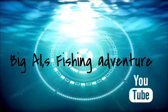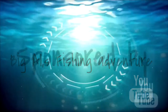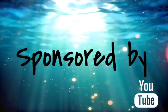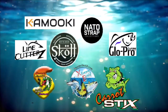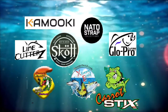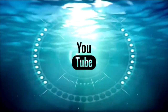Welcome to Big L's Fishing Adventure, where your adventure begins. Big L's Fishing Adventure, sponsored by Kamuki, Natto Shaft, Cloepro, Carrot Stick, Extreme Breaks, Gulls, Slimers, and Line Cutters. Remember guys, fishing on ours is so awesome!